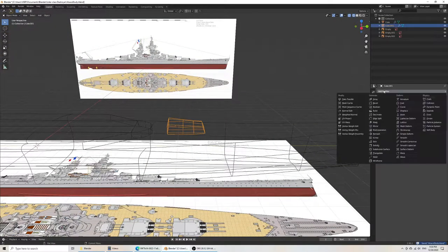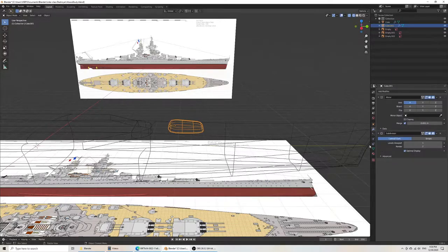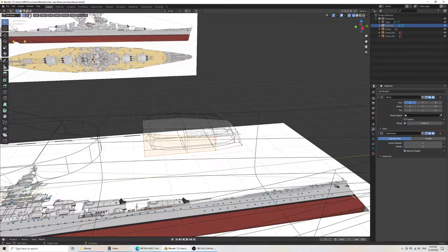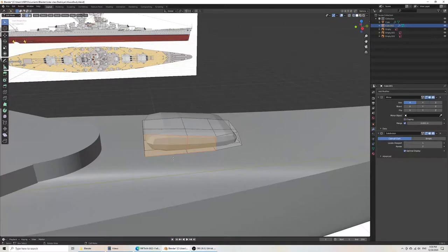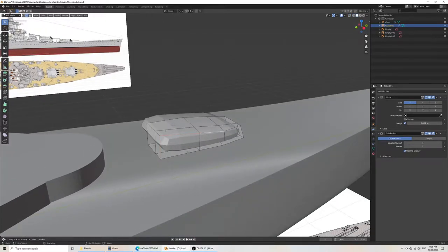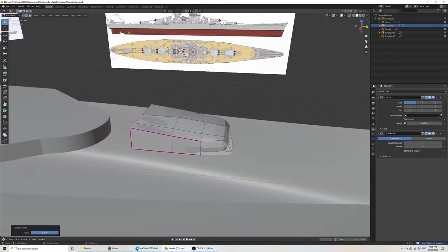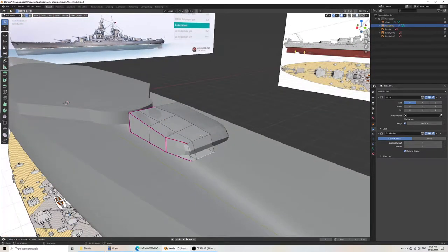What you always want to do is also add your subdivision surface. The reason is that when you're 3D printing something, your vertices will show through as they're smooth, because Blender will triangulate things in the background and encapsulate the shadows accordingly. It might show you something perfectly smooth, but then the geometry of it is not smooth, and when you put it inside 3D printing software, it comes out crooked.